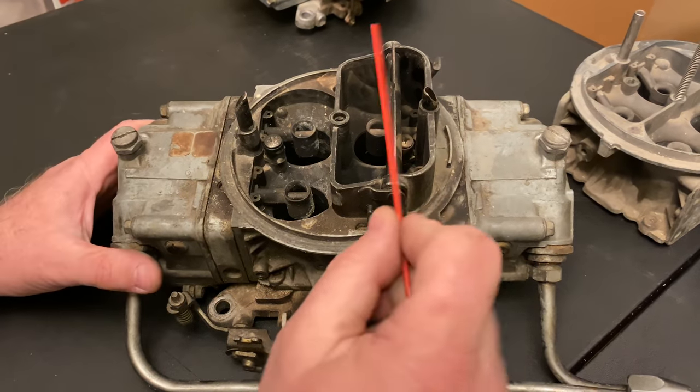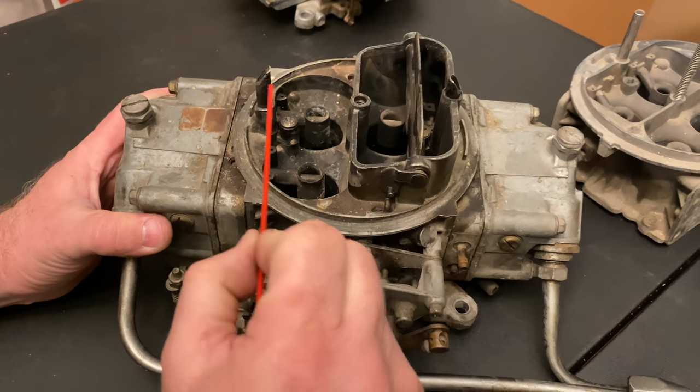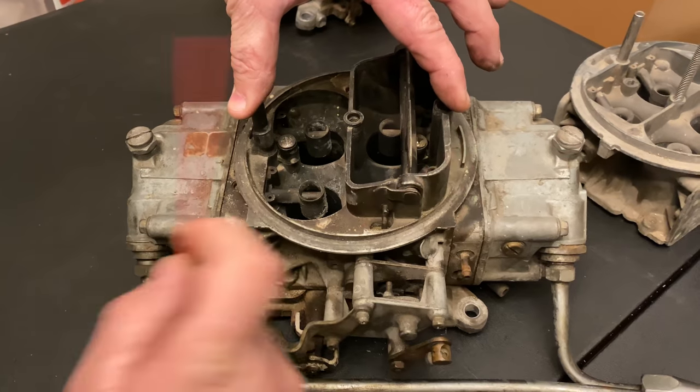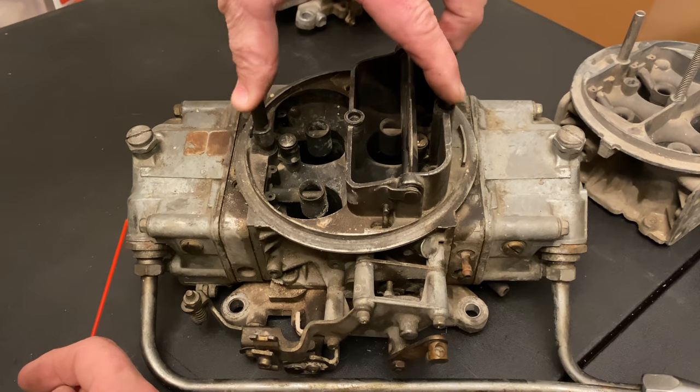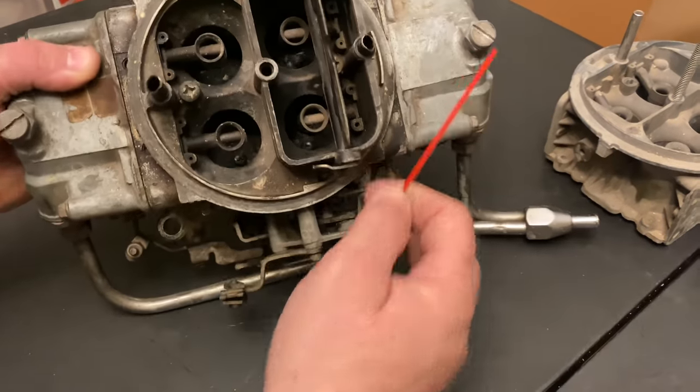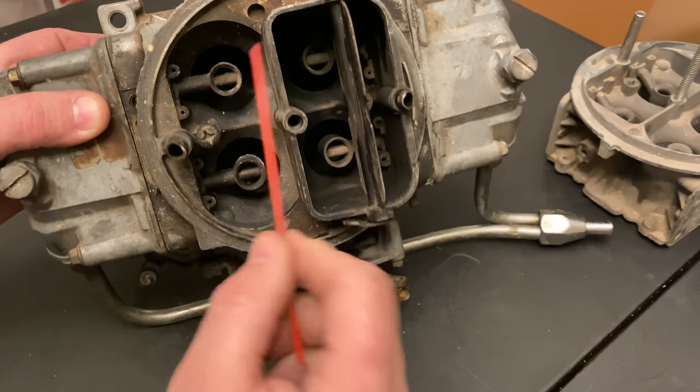This is a vent tube extension. If you were to plug these up completely, fuel comes in but no fuel can get out. You always have to make sure those vent tubes stay nice and clear.